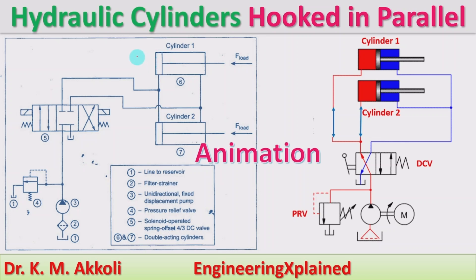Hello everyone, welcome to this session. In this session I am going to explain the working of hydraulic cylinders hooked in parallel — that means the hydraulic cylinders are synchronized in parallel, meaning two cylinders which are arranged in parallel for a particular application.